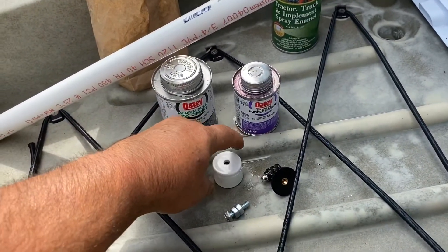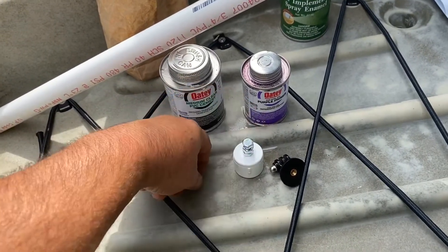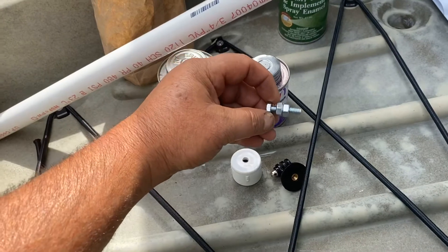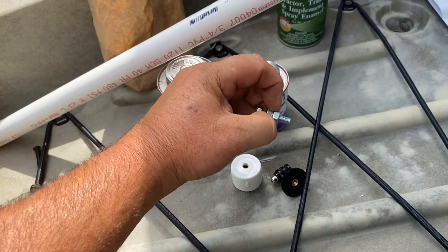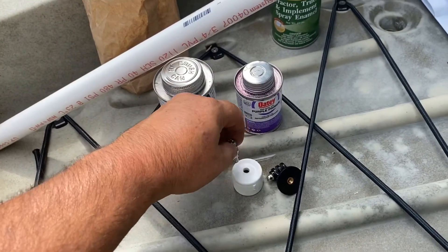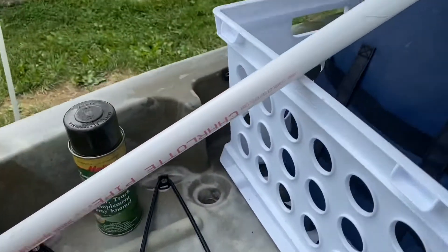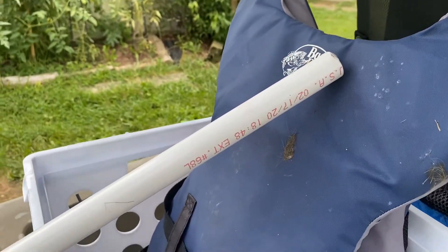So the first thing we're going to do is get our bolt. I purchased two nuts so I can get one on the bottom and one on the top, because I think it's going to be a little long. Anyway, we'll get the bolt in, get the end cap glued on, and paint it, and we'll be right back.